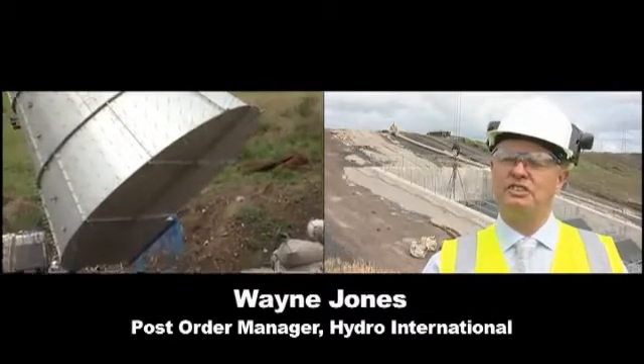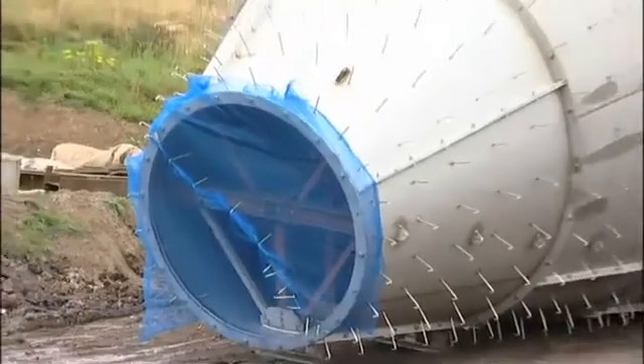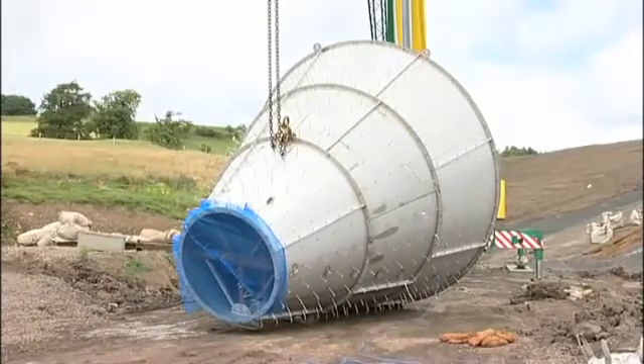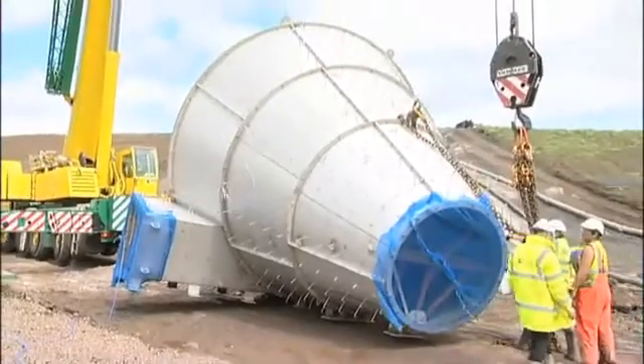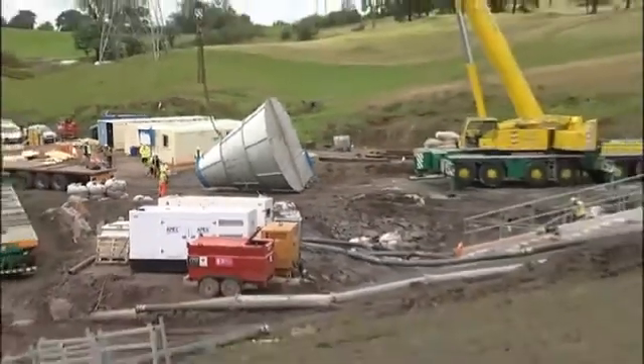This hydro-brake is different to others that we've made because it doesn't use conventional construction. We're using a shell former with internal struts and then we are forming 600mm of concrete on the outside of it, so the structural strength will come from the concrete.